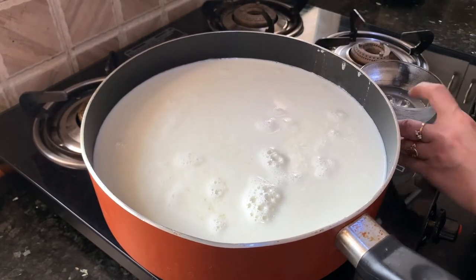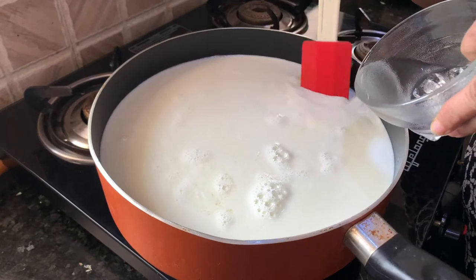Now lower the flame to slow and start putting vinegar little by little and keep stirring.